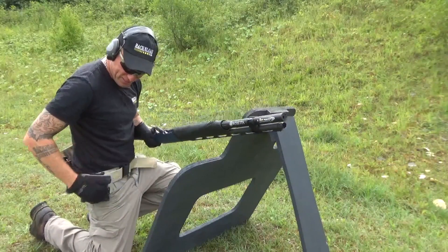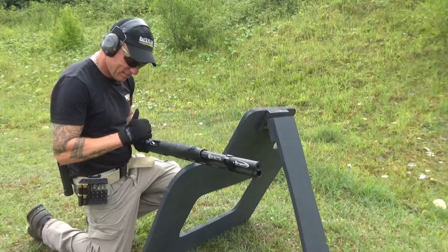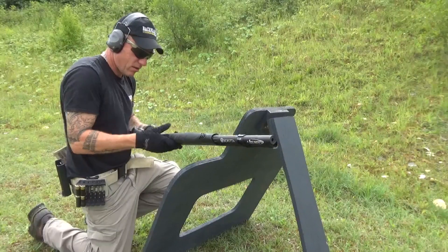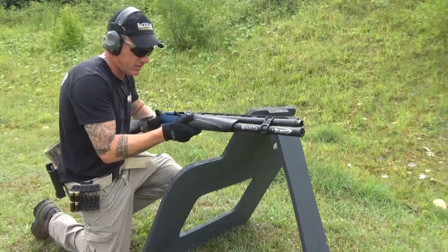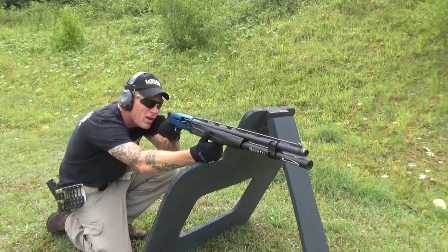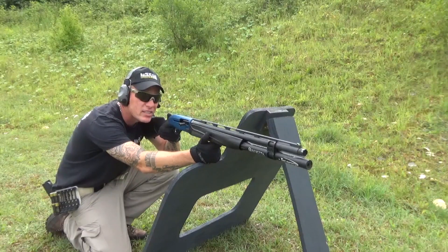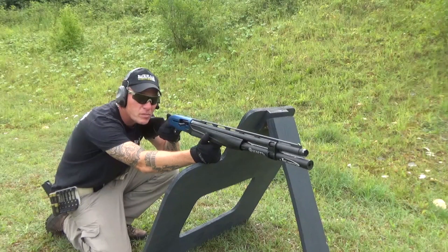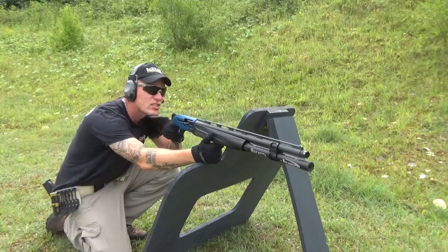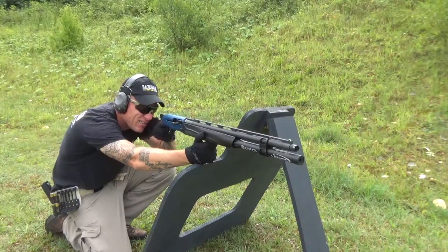I'm not going to embarrass myself quad loading yet — not on camera anyway. This is a 10+1, I've got a few in there, that'll do. Let's see how it runs. Safety's off. I've got steel targets at various ranges — the first one's about 20 yards, the next about 30 yards, and then I've got a long-range gong for shooting slugs. Let's see how it runs.